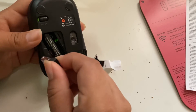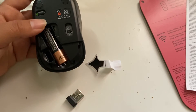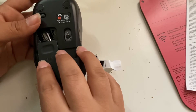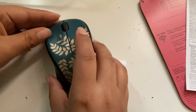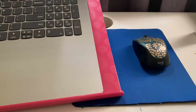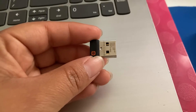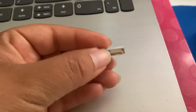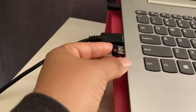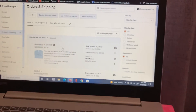You want to pull this USB receiver out and then connect it to your laptop or computer. If you have a mouse pad, I recommend that you use it. Just slip the USB receiver in right there, and now it should read it — and it looks like it's working.